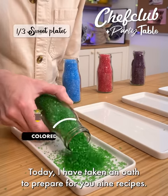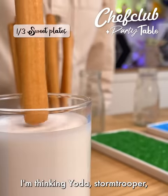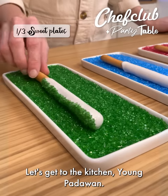Welcome to Planet Chef Club. Today I have taken an oath to prepare for you nine recipes. I'm thinking Yoda, Stormtrooper, and you can't forget Darth Vader. Let's get to the kitchen, young Padawan.